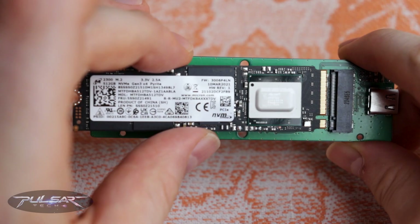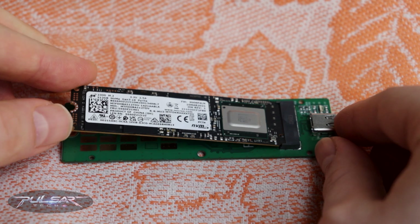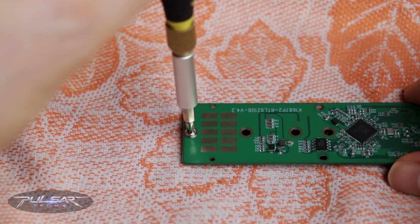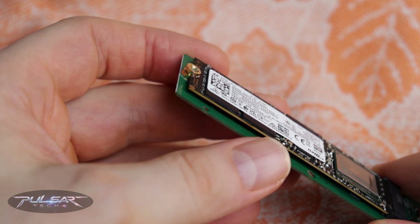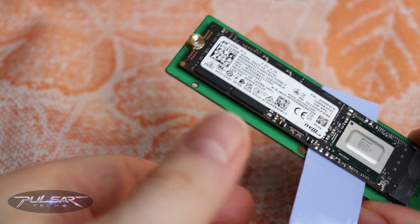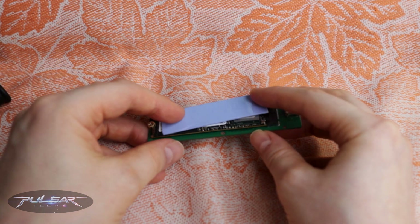The installation process is super simple. You just insert the SSD at a 45-degree angle, line up the notches, and then push it into place. Once it's in, secure it with the included standoff and screw. Next comes the thermal pad. Initially I thought it might go between the SSD and the board because there are copper pads on the PCB, but if you do that there is no contact between the two, so that's a no-go. Instead, you place the thermal pad directly on top of the memory chips and controller.